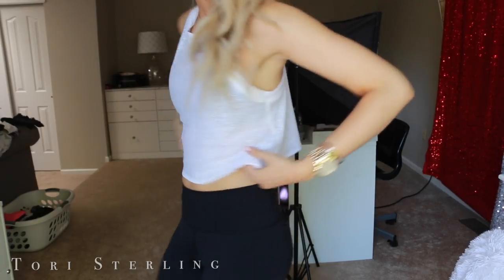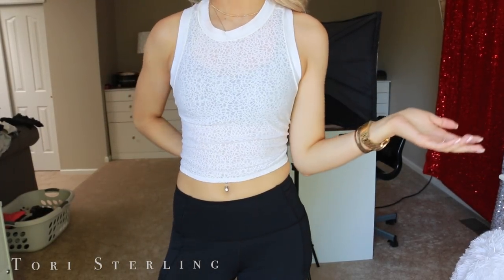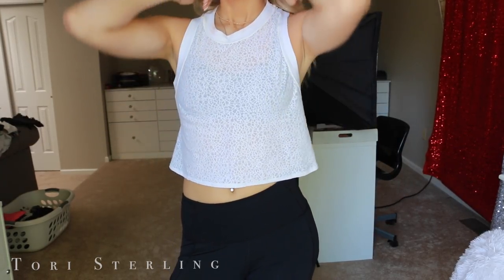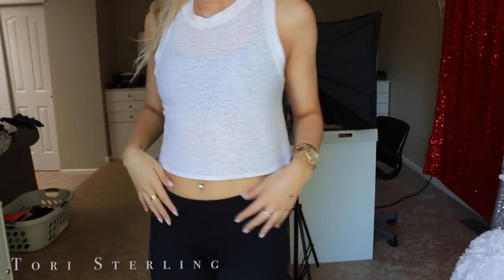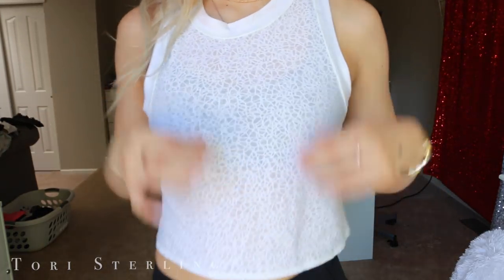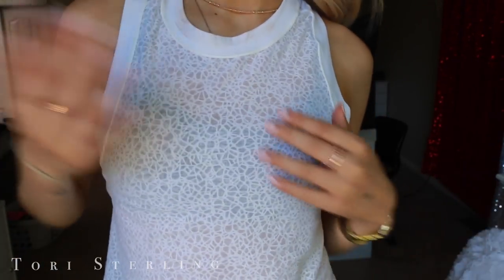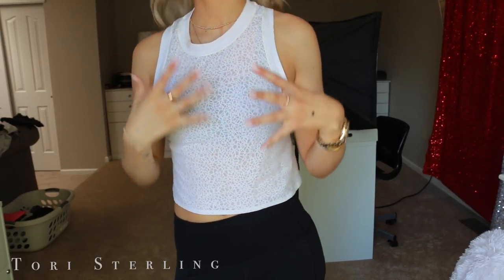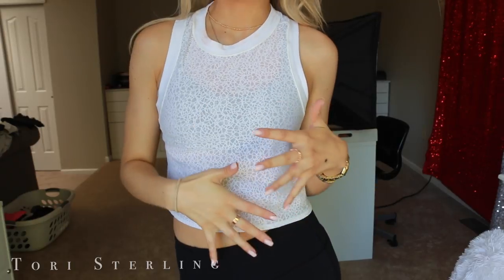How I see them do it on the mannequin is they take it and tie it in the back, which is really cute — so it looks like this in the front. I just sort of let it hang loose, but it's just a little mini crop top of a shirt. It has like this really cute sheer detailing in the front, so again you can wear a cute sports bra underneath and have it show through. I don't really wear this to work out — this is more of just a fashionable, everyday lounge around athleisure kind of shirt.